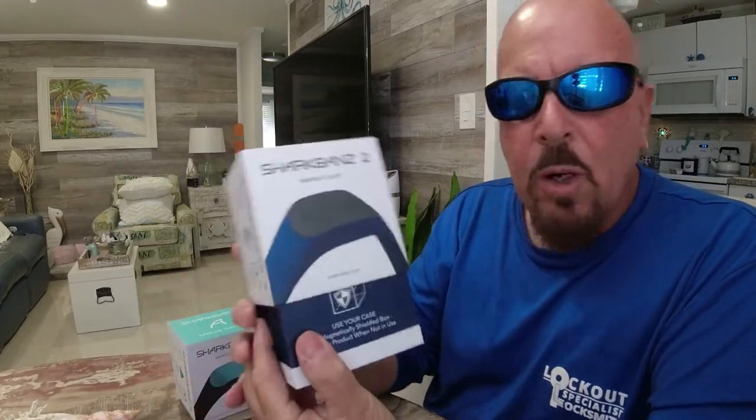It's a preventive measure — it'll make you feel good when you're on the water, knowing something like this can protect you from a problem with a shark. We've never had any problems, but we're going to open up this box and show you what's inside and how easy it is to use this product. Stay tuned!